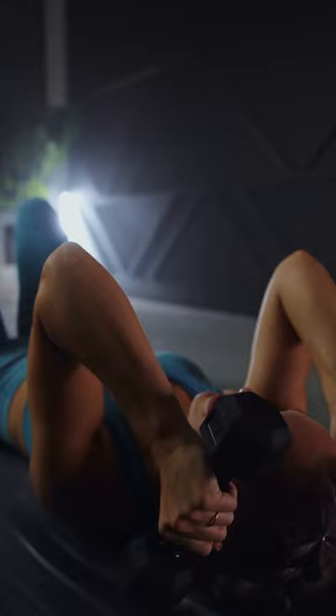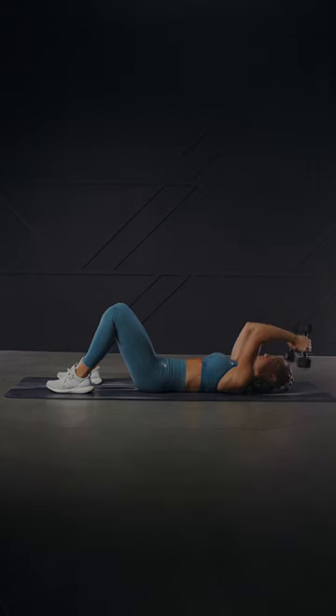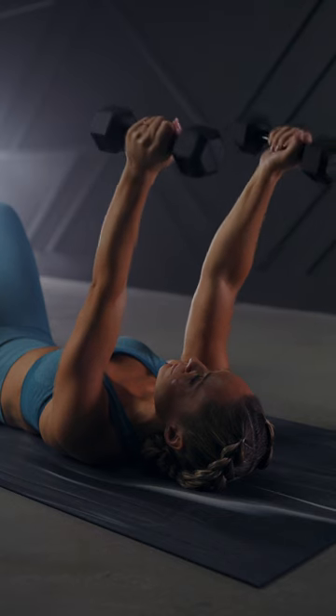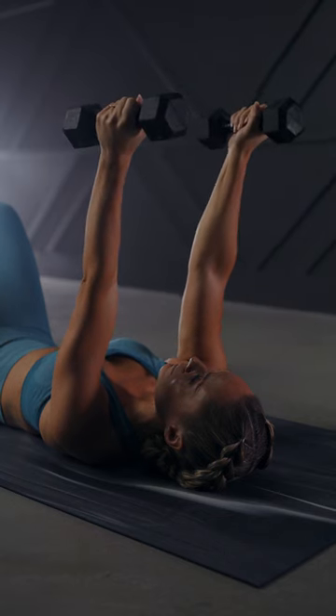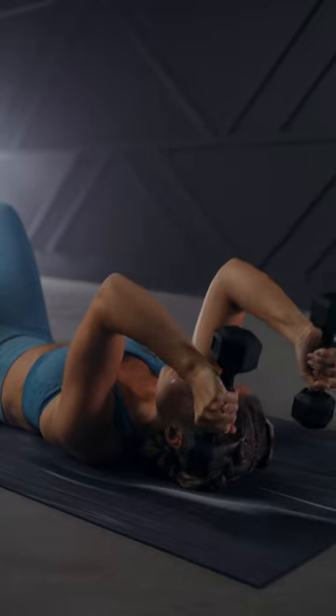Inhale as you bend from the elbow to lower the dumbbells to the side of your head next to your ears. Keep the elbows pointed to the sky. Then exhale as you press the weights up and straighten the arms, squeeze the triceps and return to the starting position. Pause for a moment and then repeat for the desired amount of reps.